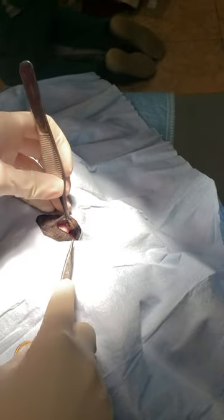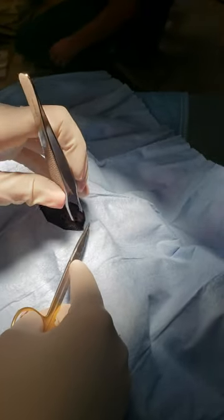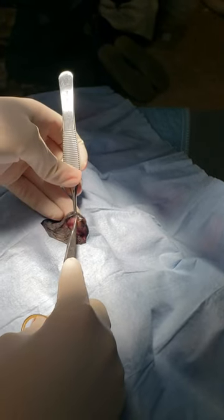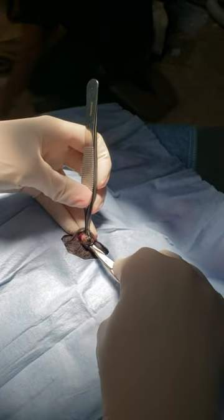What they are is a clogged gland in a duct in the eyelid, so you have to actually remove that entire duct. This one's extended pretty big. We are going to lose a little bit of the eyelid margin on this, but it shouldn't be too bad once we get going.